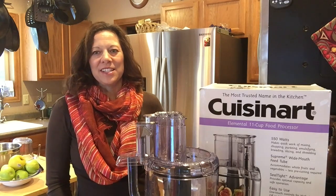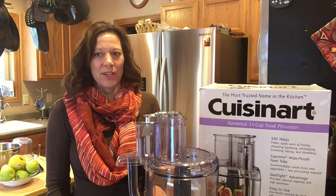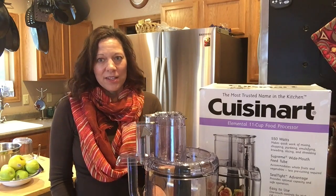Hi, I'm Julie Dickon, publisher and editor of Macaroni Kid Evergreen Bailey and Conifer. I'm excited to share with you my new favorite kitchen tool, the Cuisinart Elemental 11 food processor. This food processor is going to help me make all of my holiday meals super simple and super quick, and I can't wait to share it with you.